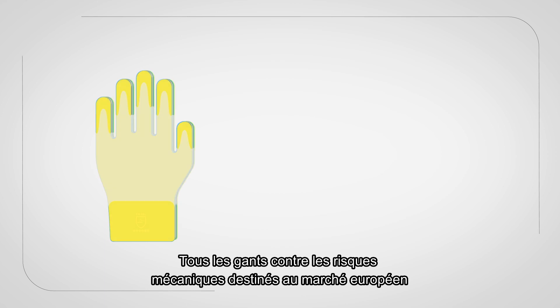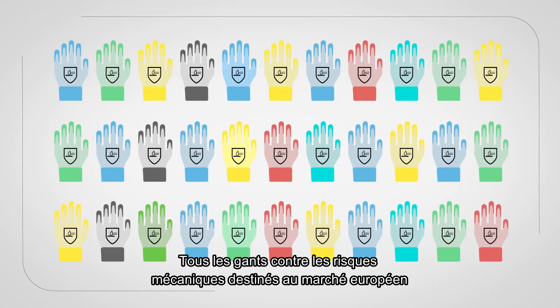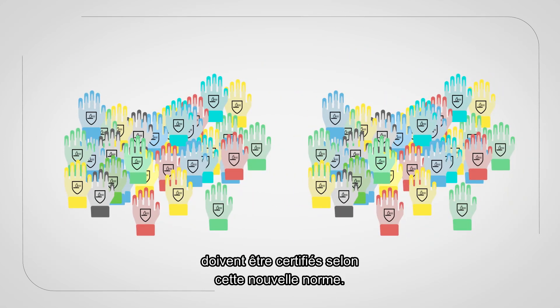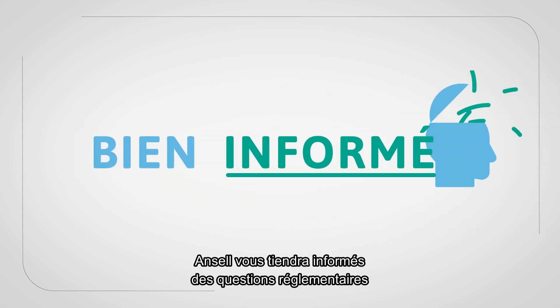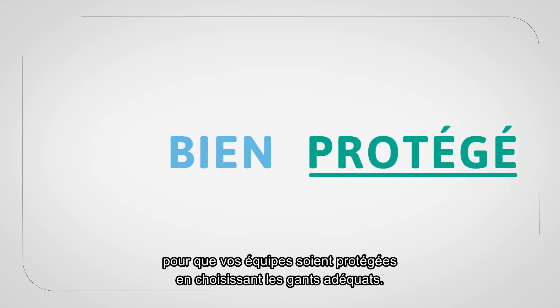All new mechanical resistant glove products distributed for the EU markets that require certification to the EN standards must be certified to this new standard. Ansell will continue to keep you informed on regulatory matters to ensure your teams are protected by choosing the right glove for the job.